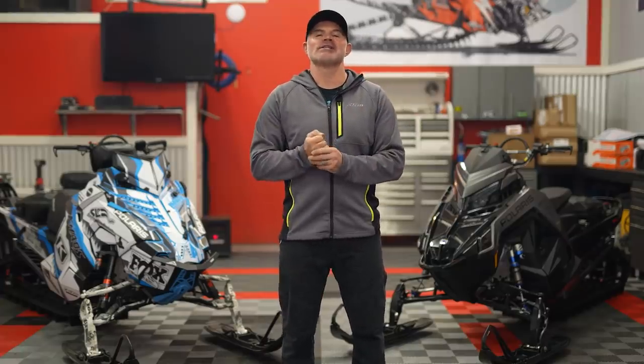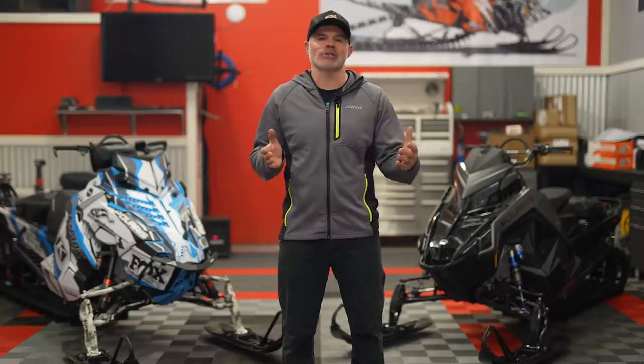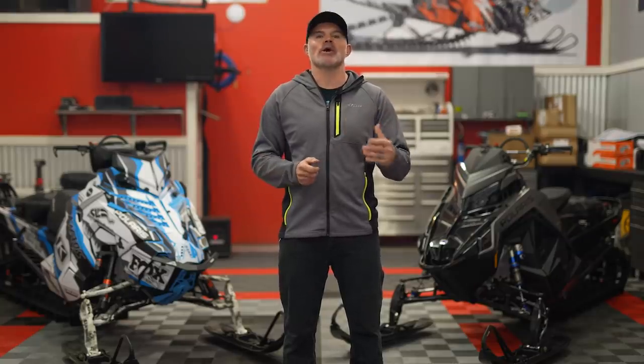What's up guys, welcome back to the channel. Being prepared is the biggest part of having such a great season, and I feel like every year we head into the year thinking we've got all of our stuff together when we don't. So today we're going to talk about my five preparation tips that should make for an awesome winter. Let's get into it.